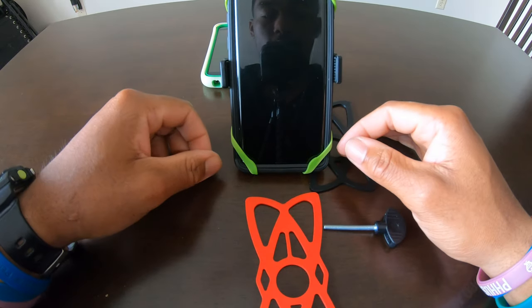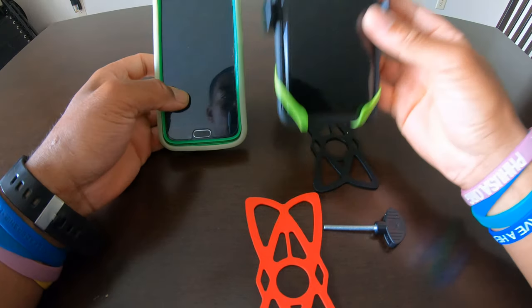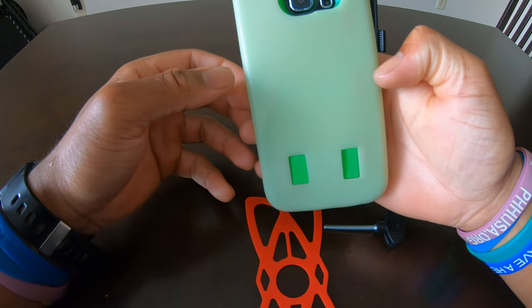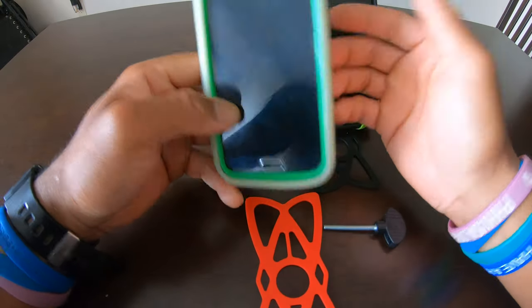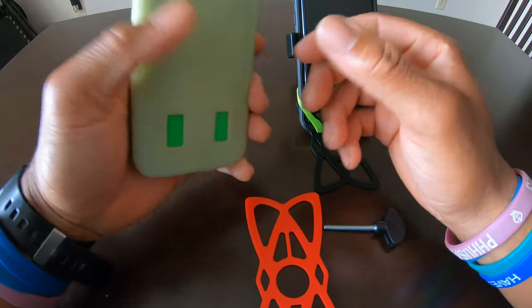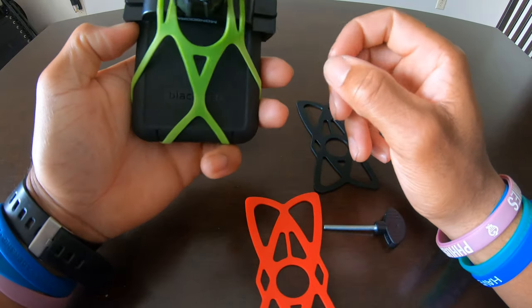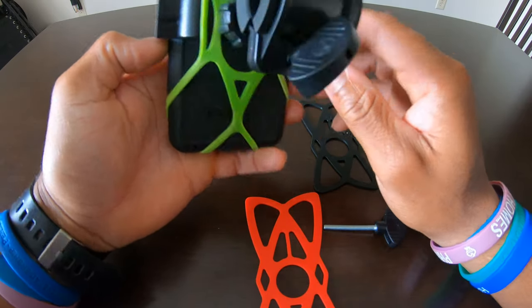This holder can fit a Galaxy S10 all the way down to any other size phone like a Samsung Galaxy S6 — this is my older phone. So it can hold that as well, even though my S10 that I just recently picked up is a lot bigger and fatter and has a Black Web case on it, similar to the OtterBox case.